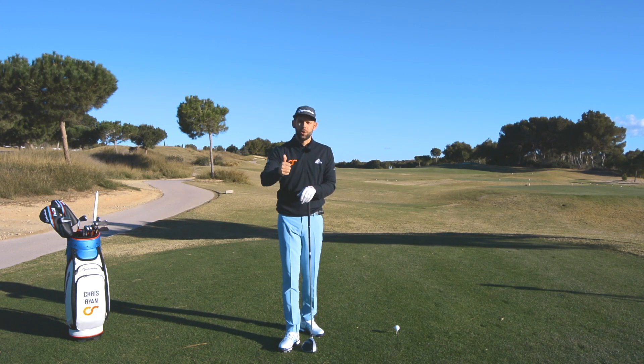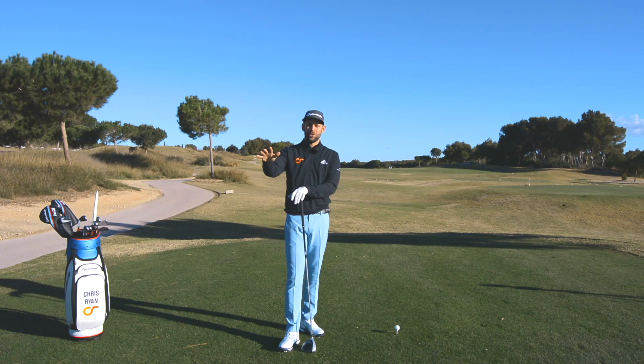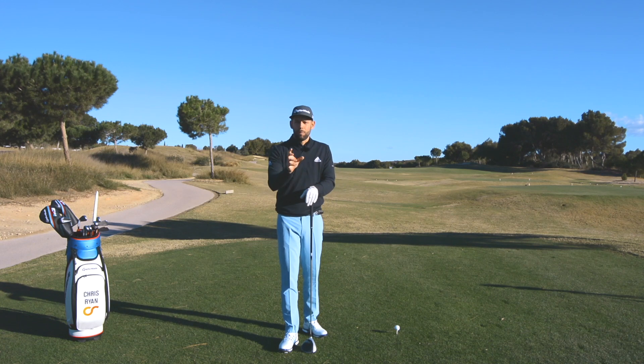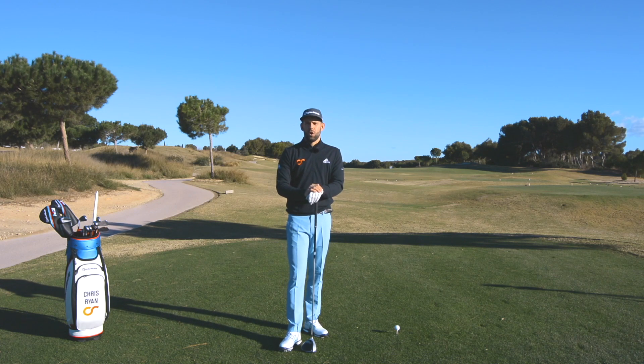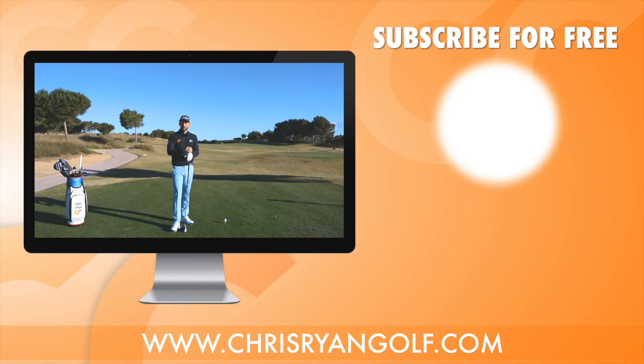In this video we looked at the takeaway, the pivot in the lower body, the pivot from front-on, and the wrist positions at the top. Don't change everything at once — get yourself on video using your phone and check these things. Video three is coming next covering the downswing, and video four will cover drills and practice methods. Huge thanks to Las Calinas for having me — the course and facilities look absolutely fantastic. If you're not yet subscribed, please do subscribe and stay tuned for videos three and four.